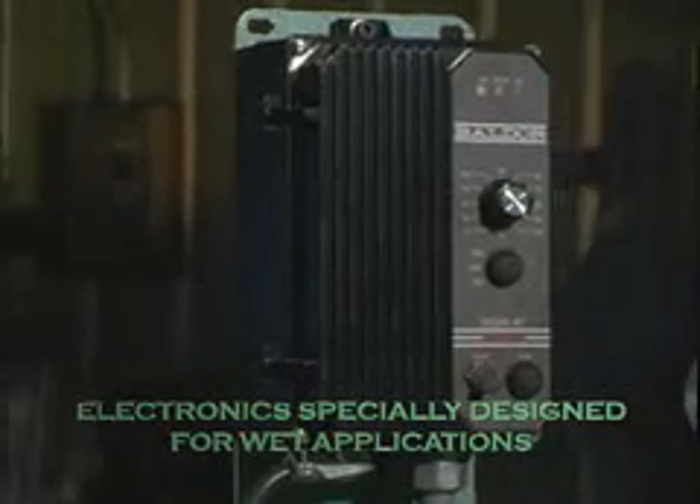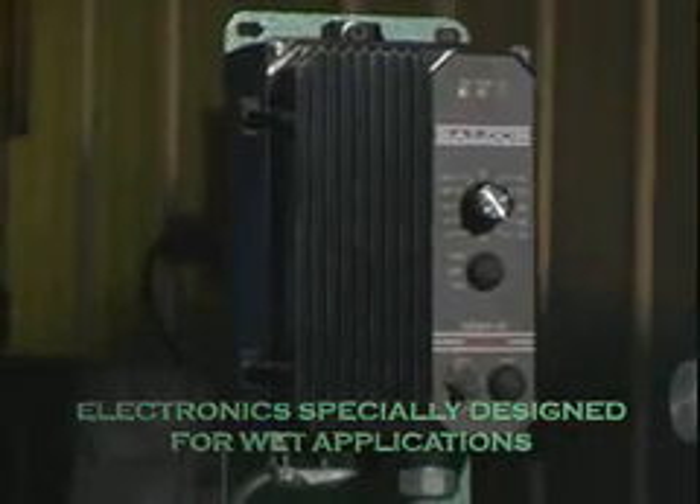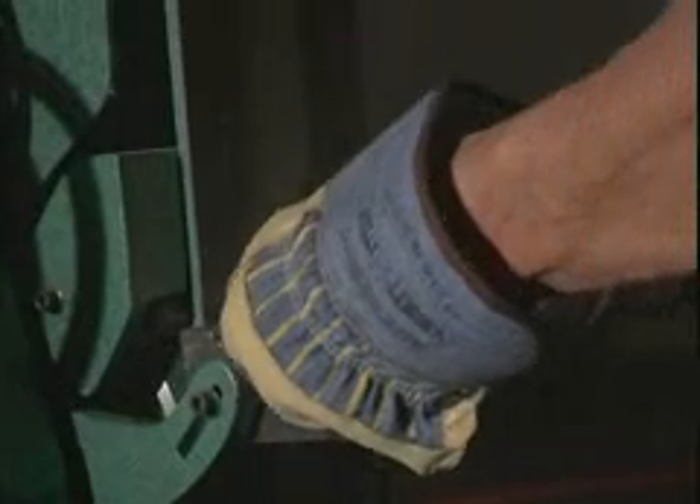The adjustable working position provides the convenience of both vertical and horizontal grinding. The model 960401's powerful integrated water-fed system offers many high-end features, providing a powerful and efficient wet grind.